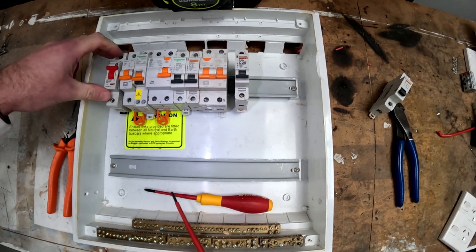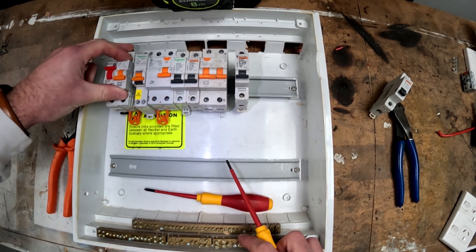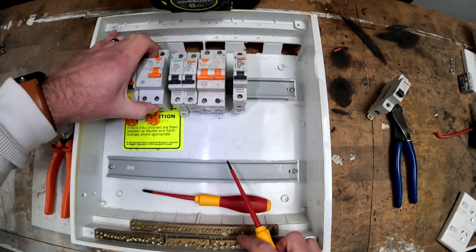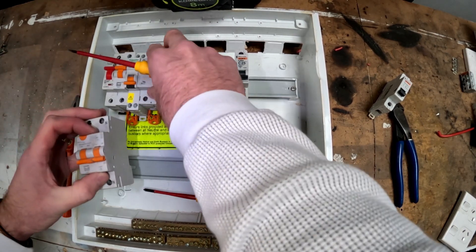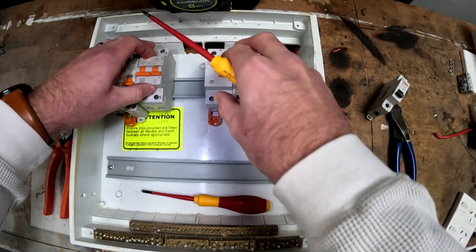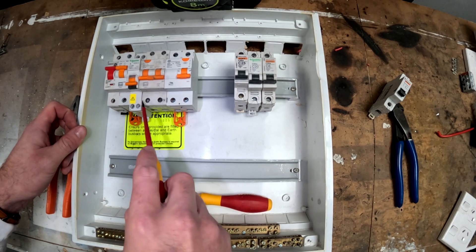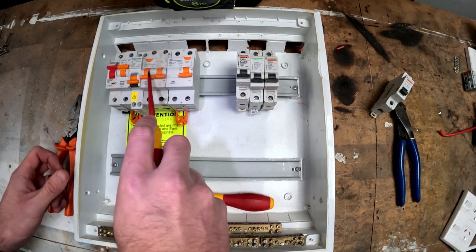Some of the devices you have are a main switch, an MCB or miniature circuit breaker, an RCBO, and an RCD. These are miniature circuit breakers, and this is another style of RCBO — I'll just pop this one in next to it. You can see that even the same products can be very different; you can get a double pole one or a single pole one. These ones are really good — this is just a bit of an older style.